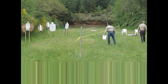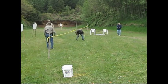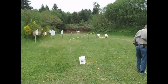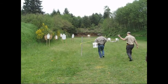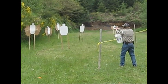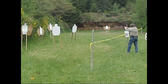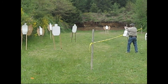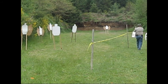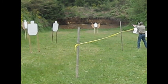A target fell during the stage. The shooter appeared to have dropped something and was loaded up with ammo. The stage was paused and then reset.